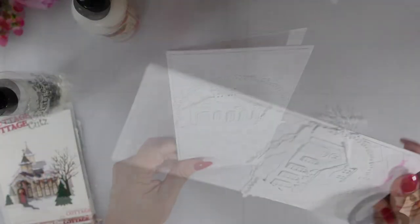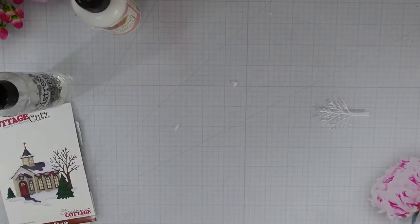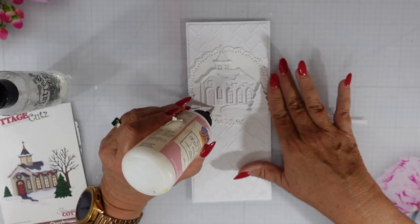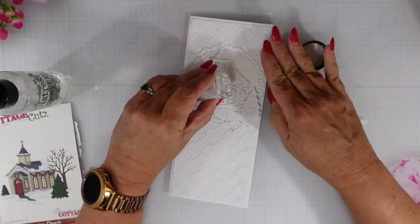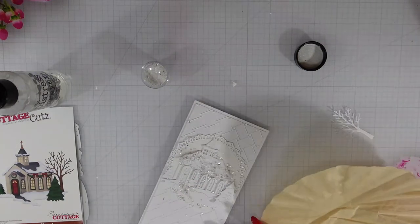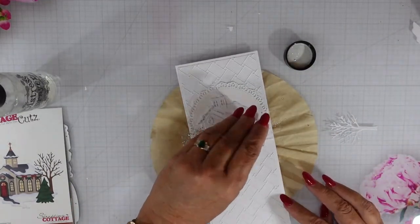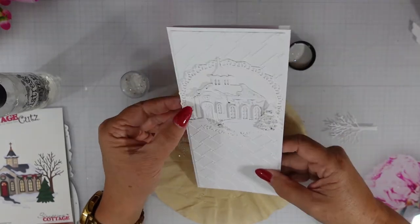Now that I have all of my pieces on, I am going to trim off anything that is overhanging. Then I'm going to bring in the Merry Christmas with Snowflakes die — I did cut that out three times and I'm going to layer that up because I have all those beautiful layers on the church and I want to match that. But first I'm going to add some snow to my scene. I added the art glitter glue to the rooftop and to the edge of the left side of the rooftop, and to the path, then sprinkled on some glitter with seed beads and I'm going to do the same for the trees. I didn't add the glue and glitter to the top of the steeple where the snow was, but I think it's still just as beautiful.